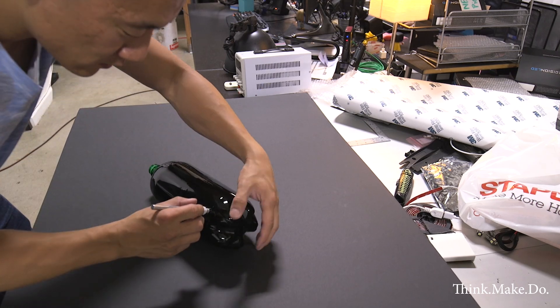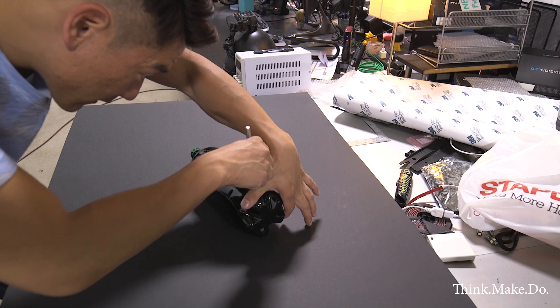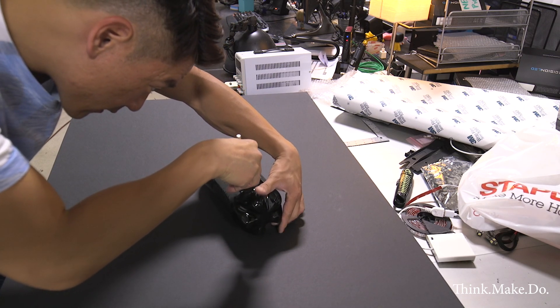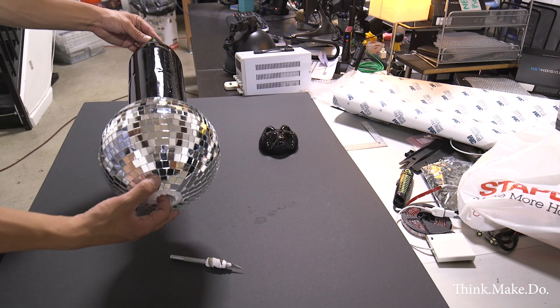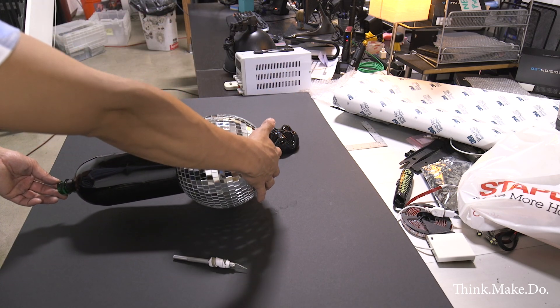As you'll notice, we made a base for the disco ball. We took a two-liter bottle, spray painted it black, and cut off the top. The cap was a little bit small but we enlarged it to fit through our birch rod that we had made. It kind of gives a good platform for that disco ball to sit on.